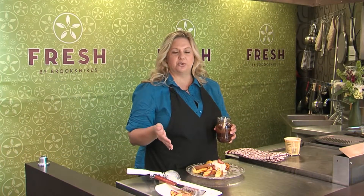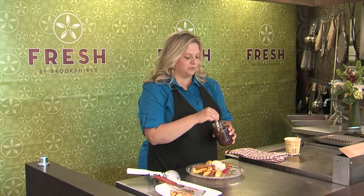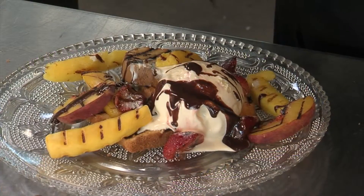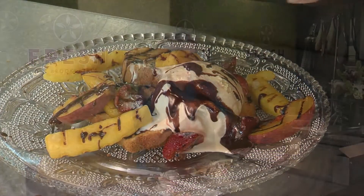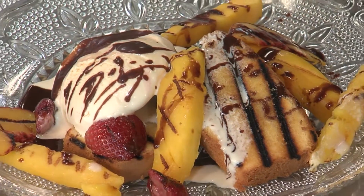To top it off, I've got a chocolate sauce that I made that's really easy. You just melt your chocolate with a little cream and stir in a little balsamic vinegar — that gives it a really wonderful flavor that goes nicely with the strawberries too. There you go, a nice summer dessert straight off the grill. You can find this recipe in Wednesday's flavor section of the Tyler Paper or on CBS19.tv.